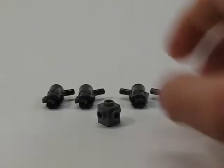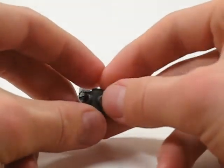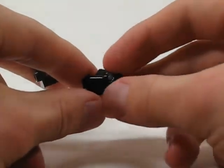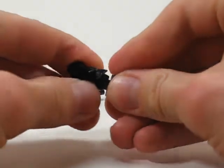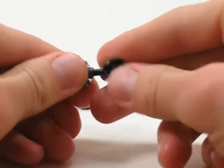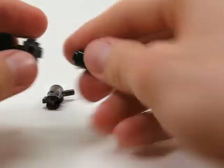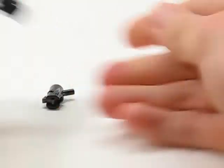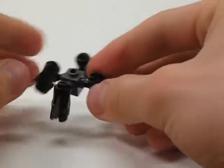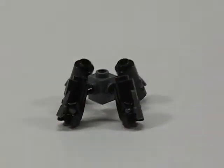For the lower assembly you're going to need a one by one brick with four studs on the sides. You're also going to need four of the Star Wars blasters — they blast stuff like studs. Just stick them right in there into all the sides. Don't worry how much you stick them in right now, you can adjust it later. And there you have the lower assembly.